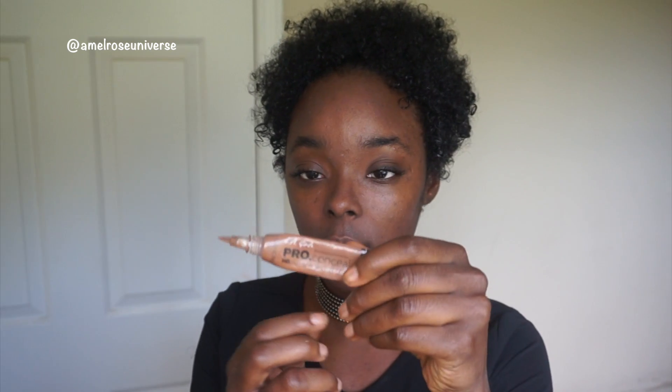Welcome back to my channel. I'm gonna go ahead and get started. First thing I'm gonna do is prime my face with my Maybelline Master Prime, then go ahead and conceal my dark spots with this LA Girl Pro Concealer.